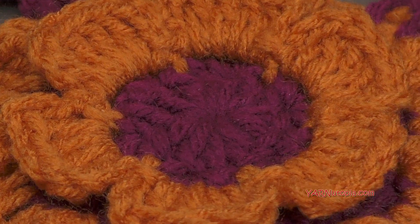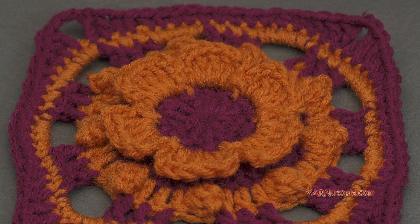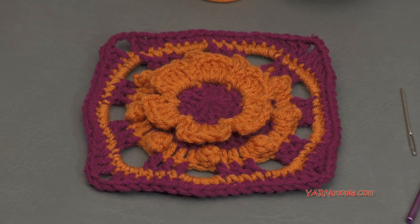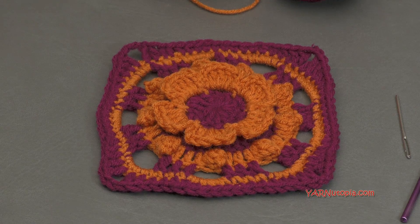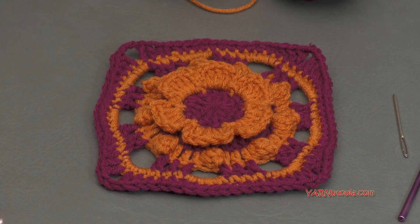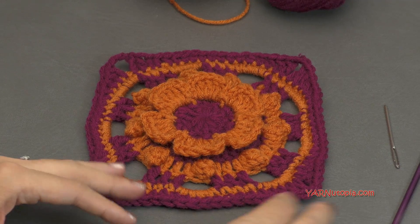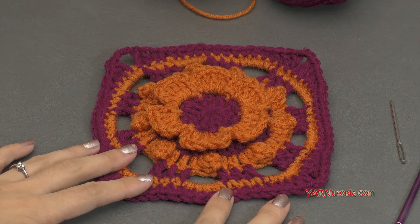Tell me what you liked about this square and if it was challenging for you. Also share your photo on Instagram and hashtag 365 days of granny squares and hashtag yarnutopia. Make sure that you're following me, and if you want to, comment on your own photo and tag me. So at yarnutopia by Nadia Fuad on Instagram and then I will for sure see your photo. Make sure that you tag me in your photos so I'll be able to see it for sure.